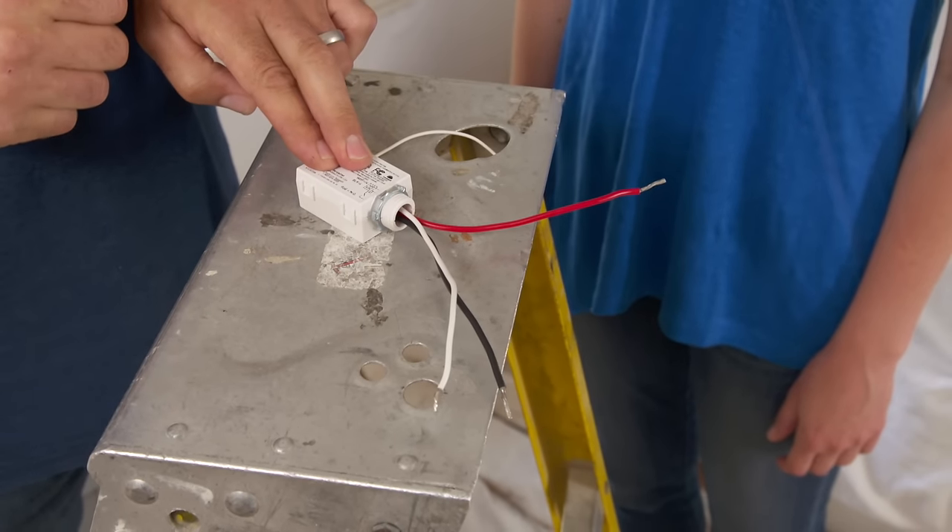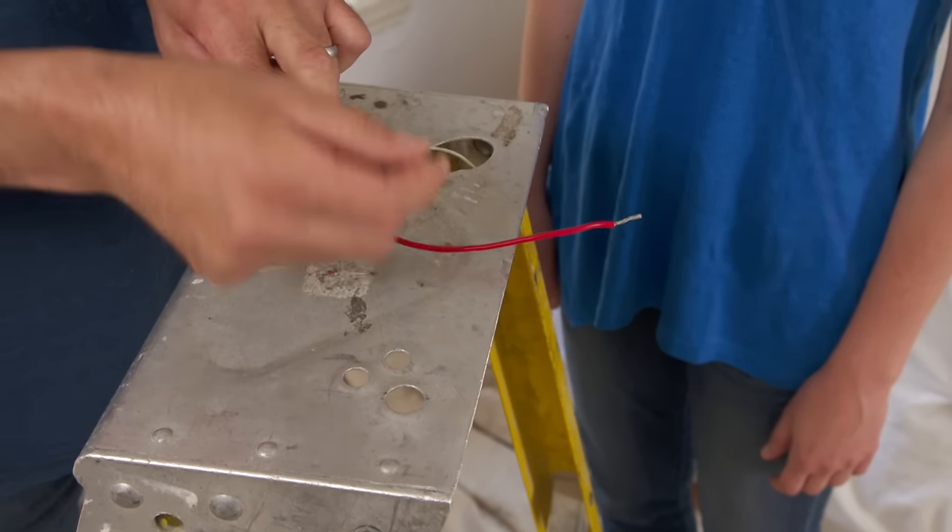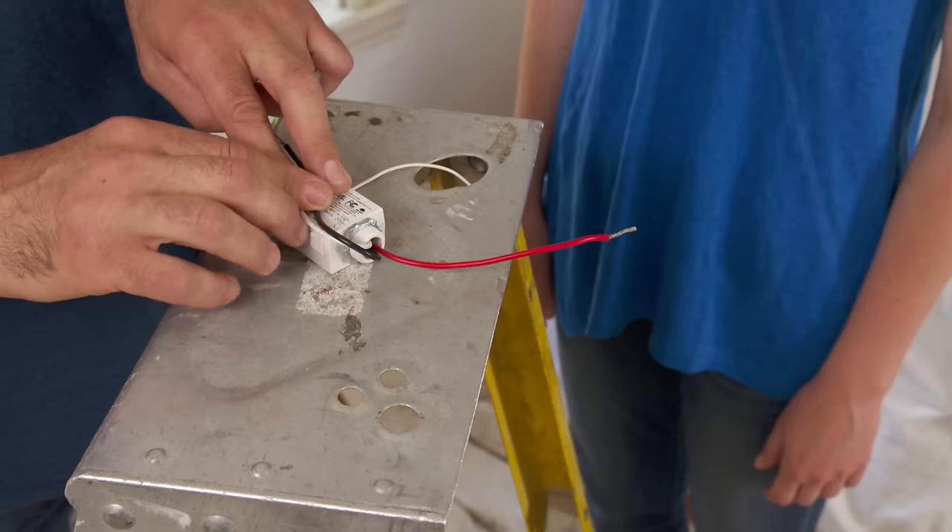This is how it works. First thing we need to do is mount this inside the canopy of the light fixture. Then we bring power to it — constant power, which you already have. We have a white neutral and we have black power, both of them from the electrical panel.